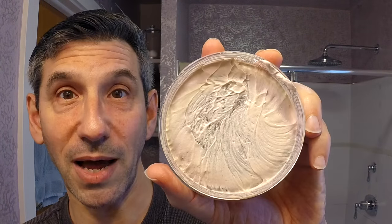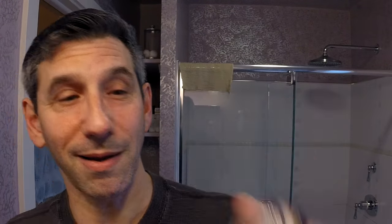Barrister and Mann does warn you that if you're using a bleached badger or boar hair knot, you should be cautious because the soap could stain. I don't know if that stain is permanent — I have had some lather get on towels and it does leave a brown stain, but it also comes out when you wash it, so nothing to worry about. Yeah, it's just a bit too dry so I'm going to drip a bit of water onto the soap. All right, let's just keep loading.